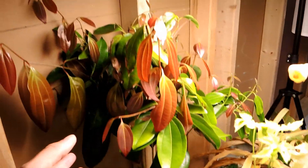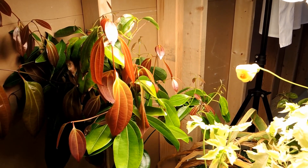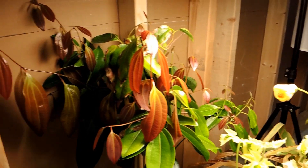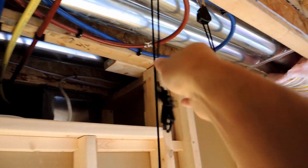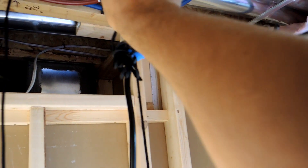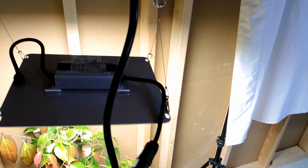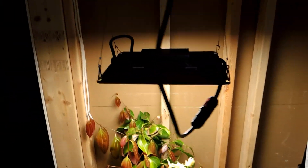The other thing growing under here is the cinnamon tree. It didn't have any new growth coming in when I brought it in this fall. Pretty well immediately after bringing it under the Spider Farmer light — actually, let me raise this up and show you how easy this is. They've got pulleys here; all you need to do is pull the cord and it raises right up. I'll make them a little bit level there.